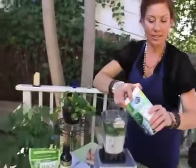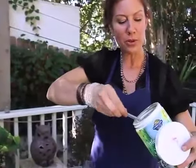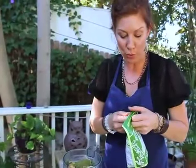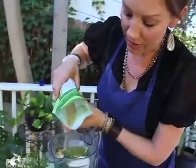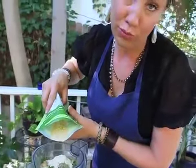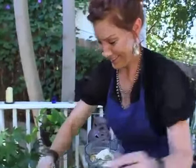I'm going to add a little green powder — this is raw and has spirulina, chlorella, and all the good stuff. Then a little maca powder, which is a powder from Peru that really helps balance hormones. It's also really good for the sex drive! And then last, a little flax.